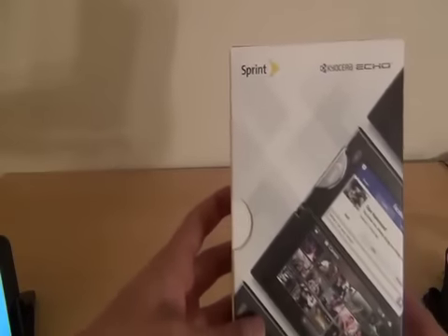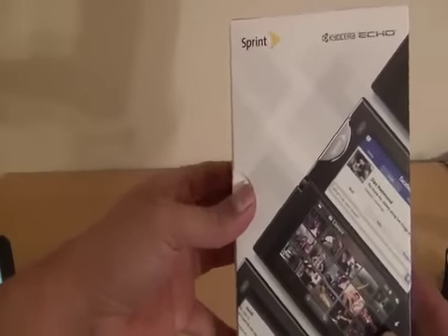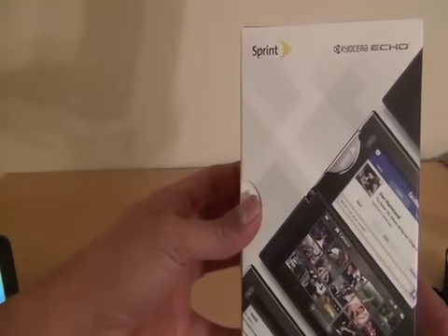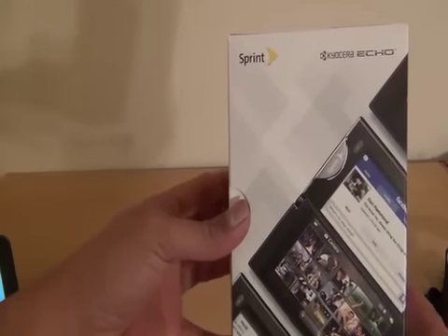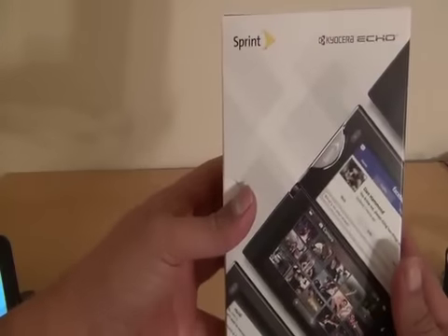Hey, it's TheDroidGuy here, and we are going to take a quick unboxing look at the Kyocera Echo that's new to Sprint this week. The Kyocera Echo is an Android 2.2 device with dual 3.5 inch screens. When you connect them together, you get a screen that's 4.7 inches diagonally.